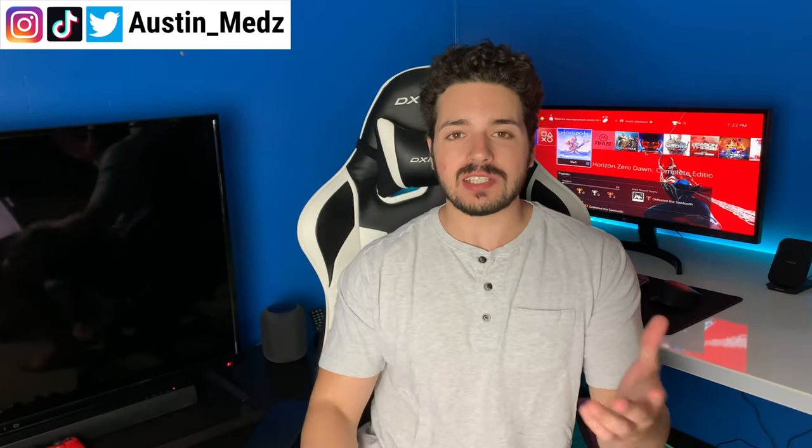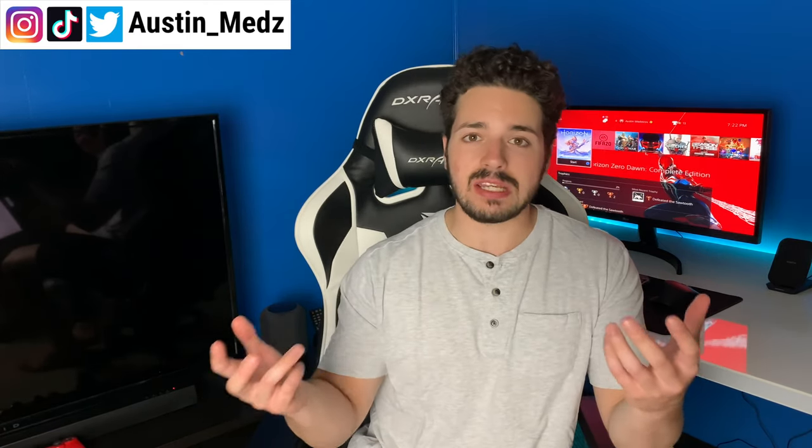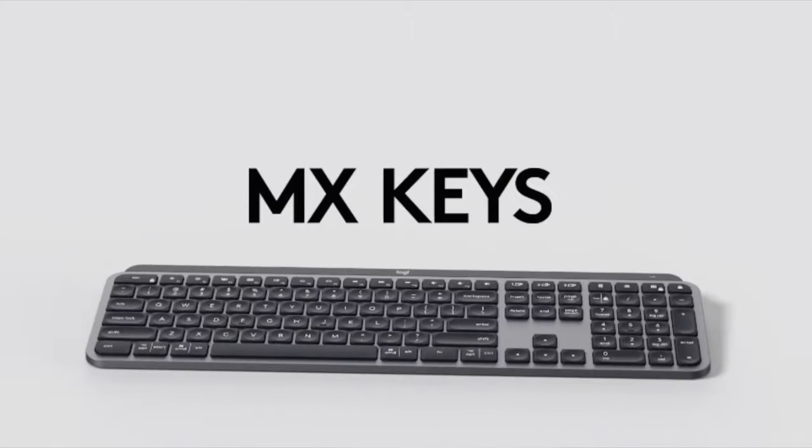Hey, what's up guys, welcome back to my channel. My name is Austin and if you guys are new here, welcome. My channel is all about tech, sneakers, and how to basically start a YouTube channel. In today's video we're going to be taking a look at one of the best keyboards on the market right now for creators and everyday users — that is the Logitech MX Master Keys. I've had this for about three months now.